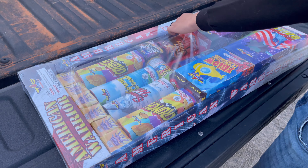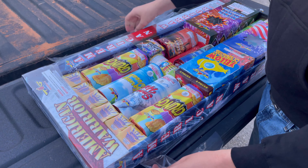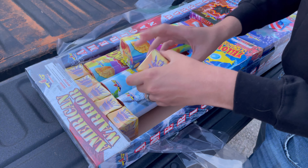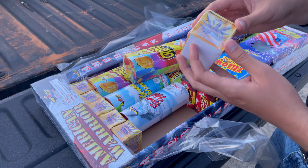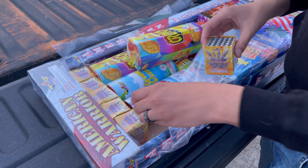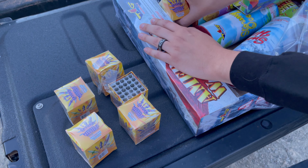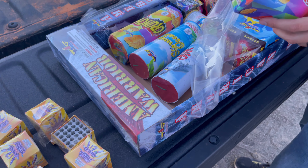We're going to go ahead and unbox the American Warrior Firework Assortment by Top Gun and pull these items out one at a time. One thing that's really interesting — I've never seen this before. Look at how many of these Saturn missile batteries you get. It looks like you get 150 shots worth, assuming these are 25 shots a piece. They are indeed 25 shots a piece — you never see that many in an assortment like this.